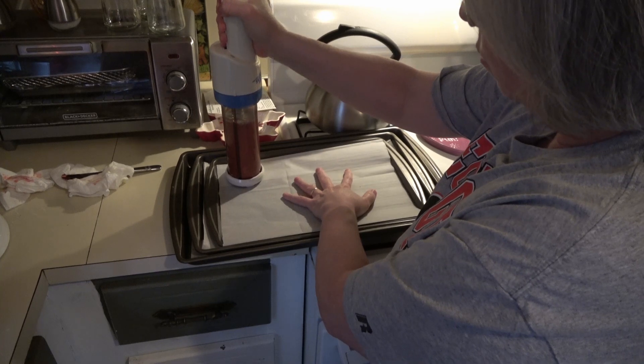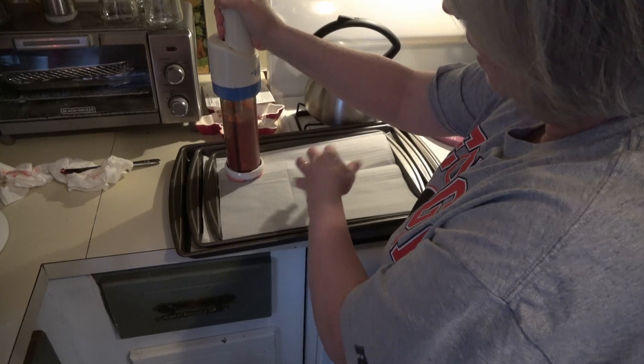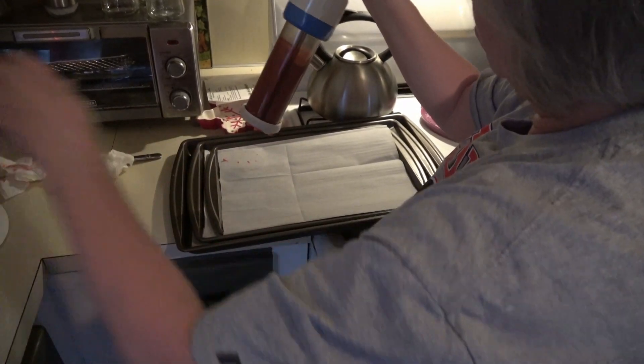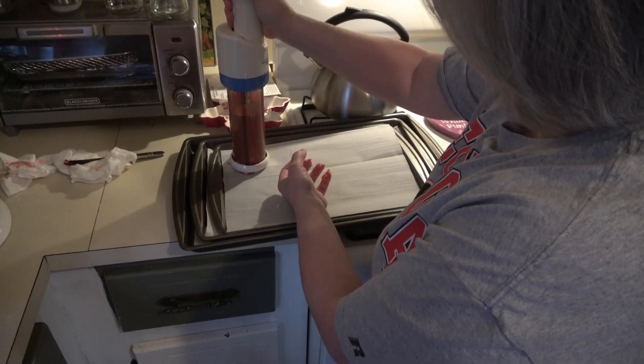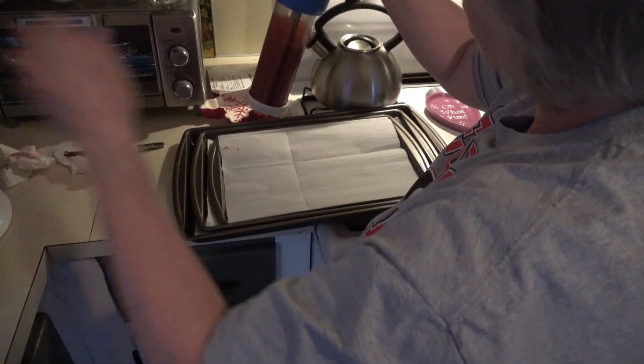With mine, you'll start to hear when it hits the end and I count to five. Sometimes it takes a couple of presses.